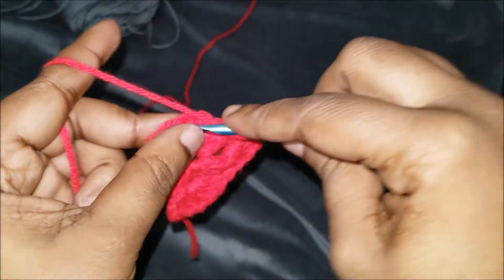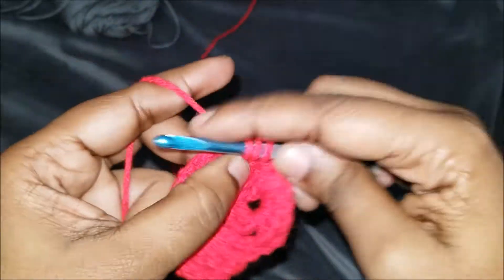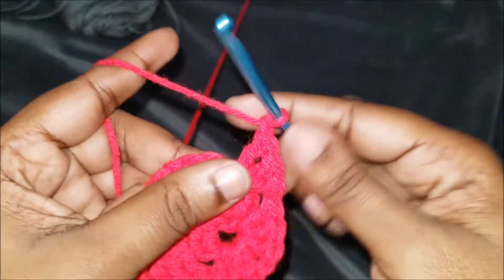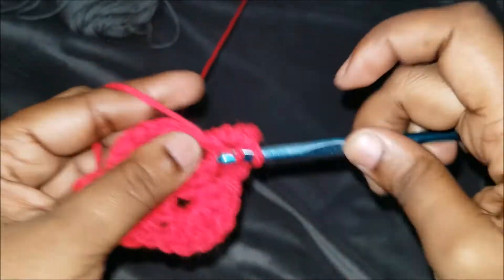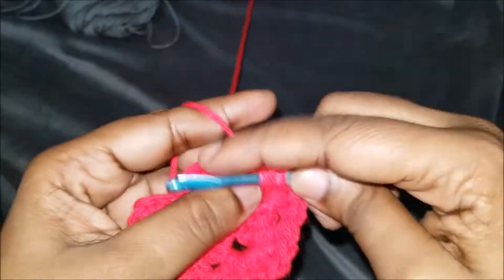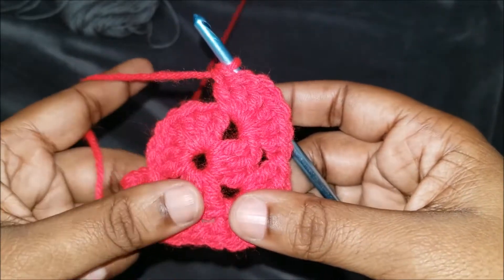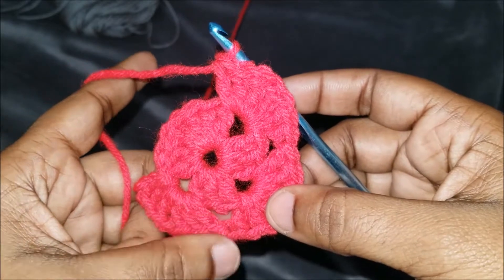We're going to bring it over and do three double crochets in the next corner: one, two, and three. Chain one, then do three more double crochets in the same stitch. Whenever you're doing a granny square, it's basically all about preference — how large you want your holes. If you don't want large holes, only do a chain one in your corners and no chain ones on the sides.